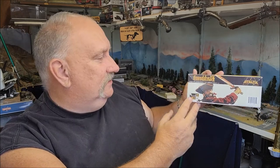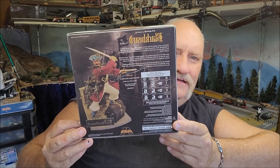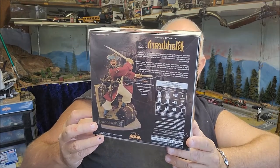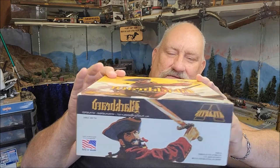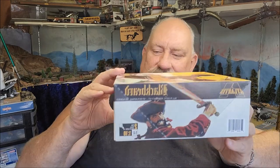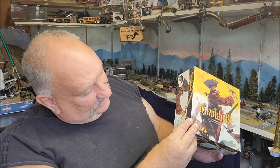It says one-tenth right here, so that's what it is. Looking at the back of the box, you can see kind of how it's supposed to look — I think that's pretty neat. It's got a height of eight inches and a width of four and a half inches, with 51 parts molded in gray and brown, and there are even some decals.